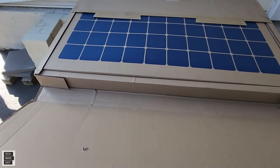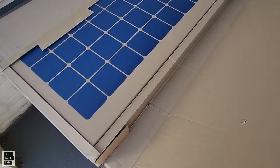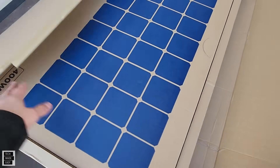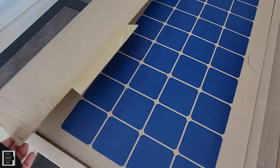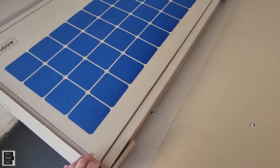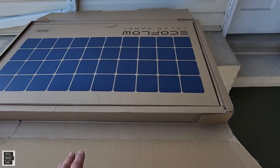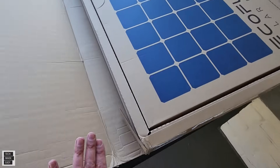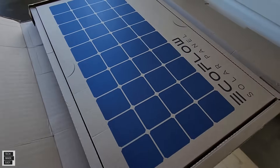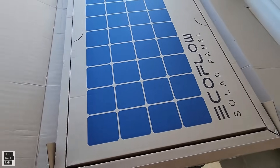A lot of people are interested in what comes in the box and how it's packed. EcoFlow sent me this, so it is sponsored, but again I'm always honest — I would rather be honest than make a buck or two extra because this video will live on YouTube and it's our reputation. Look at this: a box inside of a box. Look at the packaging they do.